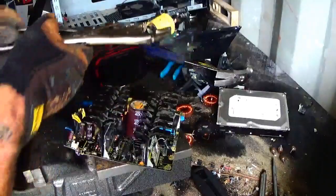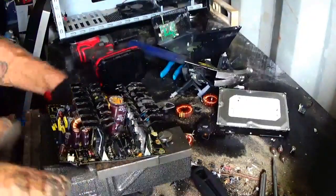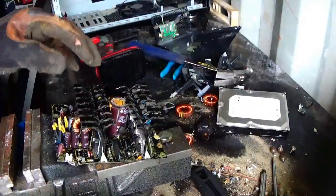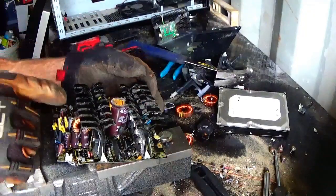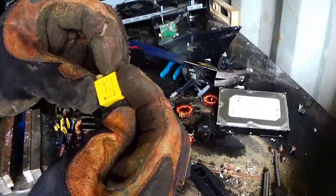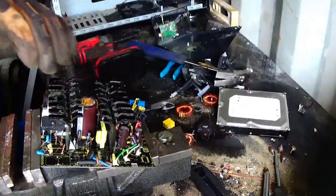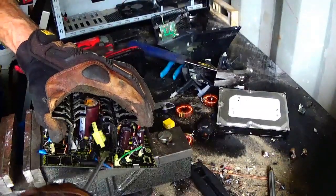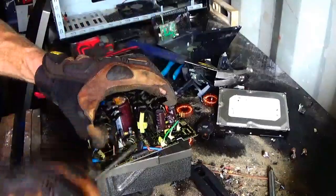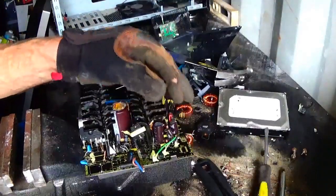There we go — snap that thing right out of there. Nice hunk of copper inside of that. Save that. Let's see these things here — I'm not sure if they're aluminum or not. Yup, see that's all aluminum. I'm going to try to get them off too at the same time. Got another little doughnut there. Not exactly sure what that is. There's another little copper motor piece, I guess — right there, it's got some copper in it.